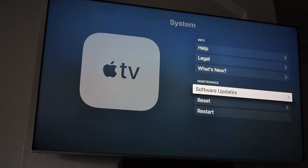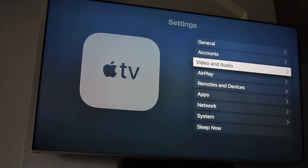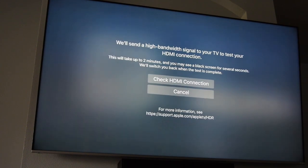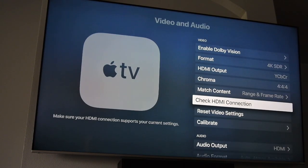This version works great with the exception of Apple limiting pass-through of Atmos and DTS:X. Go up to Video and Audio — here's the important stuff you must set. If you're not sure your cable is good enough, come down to Check HDMI Connection and click it. Run the test signals through, and if it doesn't pass, you need a better cable. I'm passed — we know we're good.